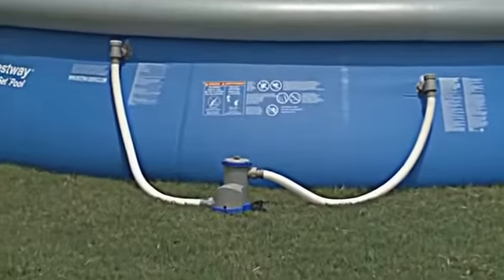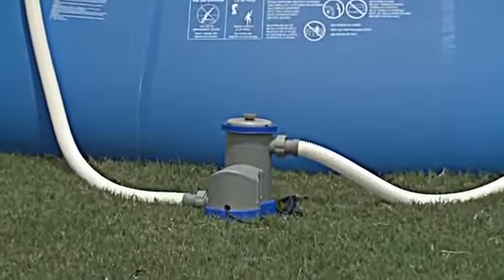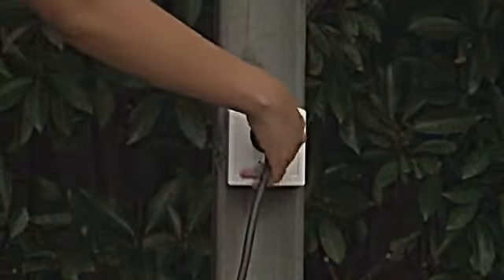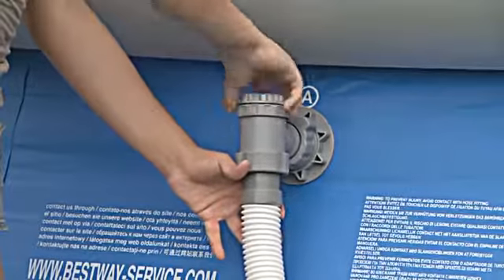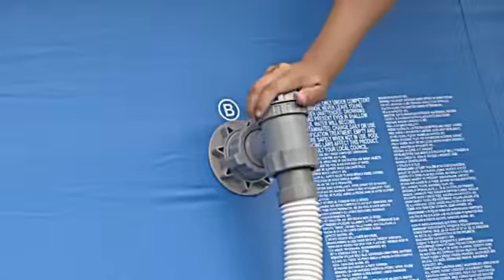Cleaning and maintaining your filter pump is recommended every two weeks. Begin by unplugging the filter pump. Next, close the connection valves to prevent water flowing to the filter.